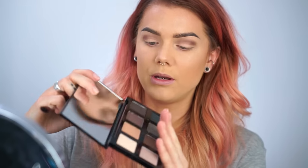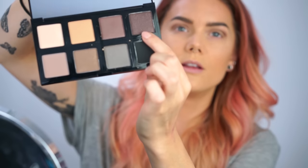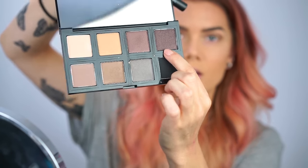Now I'm using a brown shade in the crease first. So now I use this shade — this one here. Now I'm gonna use a little bit darker shade with glitter and I'm gonna use it in the outer corner.